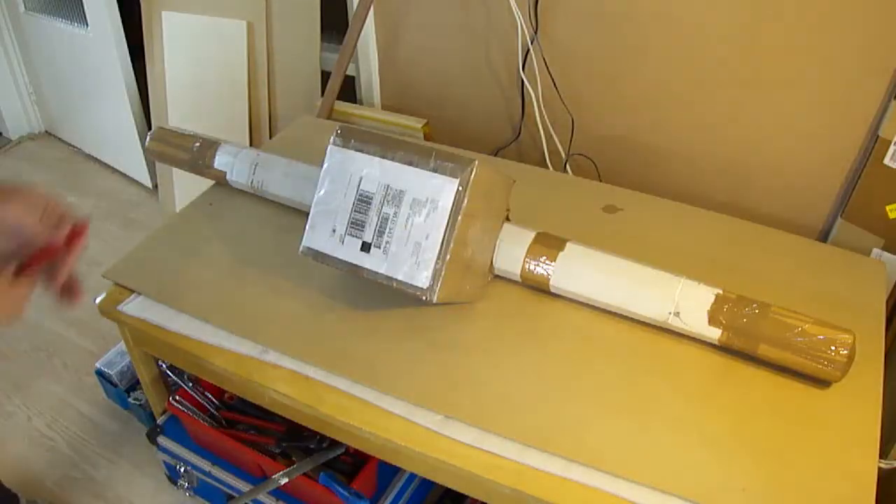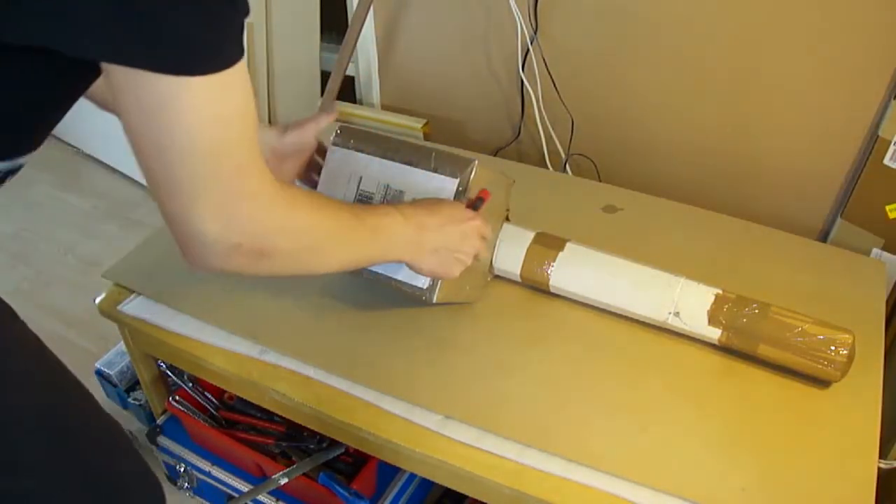In the last video I was talking about the laser cutter X axis, which parts I would need and which techniques. This week I received the parts I ordered for the X axis, and I'm going to check them out - basically doing an unboxing video on my CNC parts. Let's get to it.